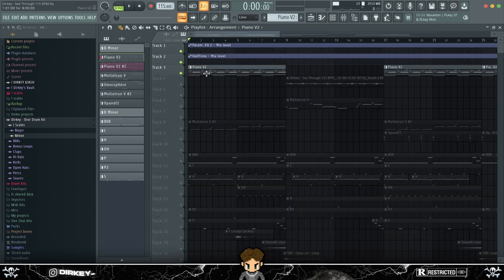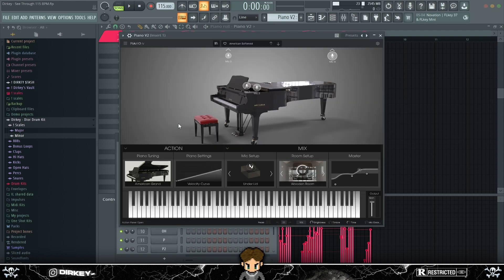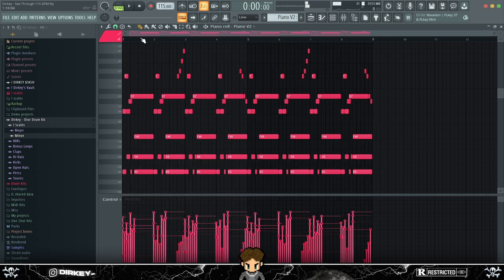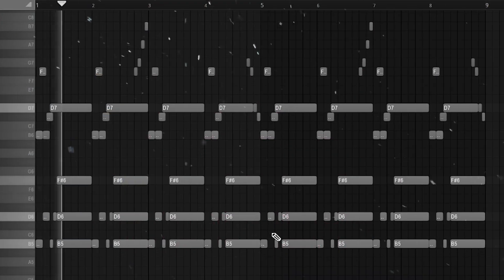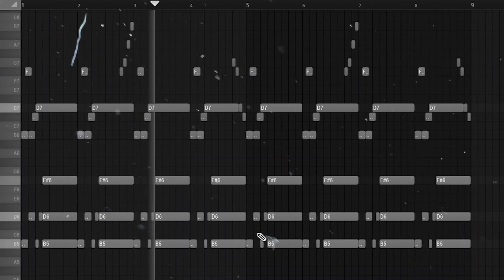For the first melody, I used the Piano V2 VST — I believe it's from Arturia. I used the American Soften preset for this; it's just a regular grand piano but it sounds very soft. I can play some notes — it's very softened, and I like that. I made this melody very repetitive.